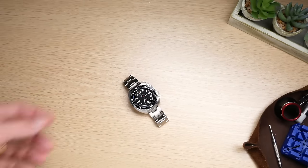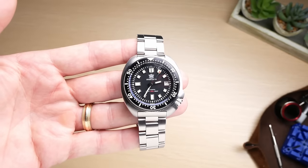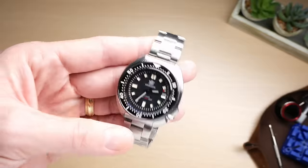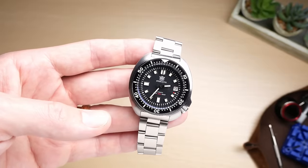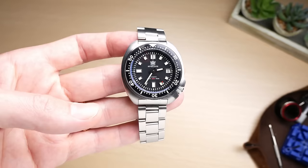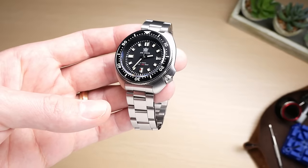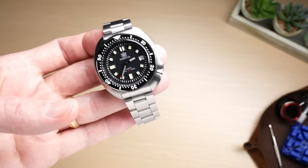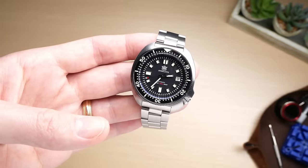First, let's talk about what this watch is. Somewhat euphemistically, this is what most people would call an homage — when one brand basically copies the design of another, usually more popular and more expensive watch. It's typically differentiated from a replica in that a replica is a counterfeit. A replica of a Rolex Submariner would say Rolex on the dial and try to pass it off as genuine, whereas an homage copies the look and design but puts a different brand name on it.